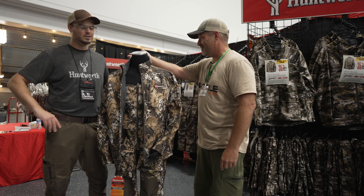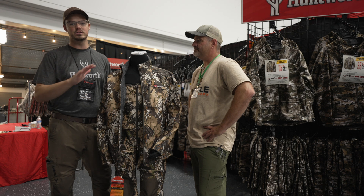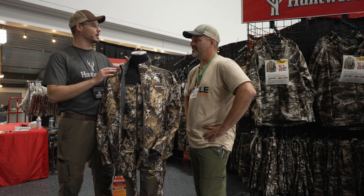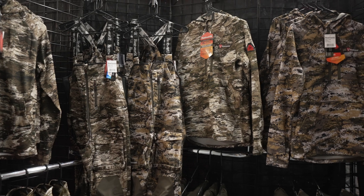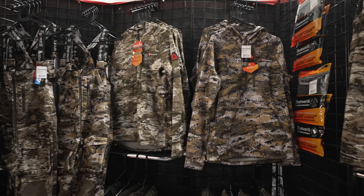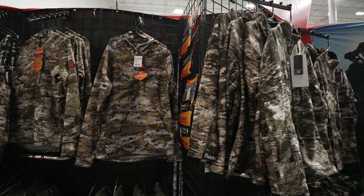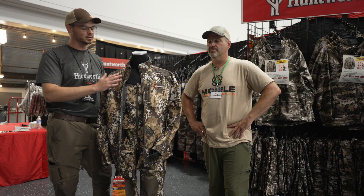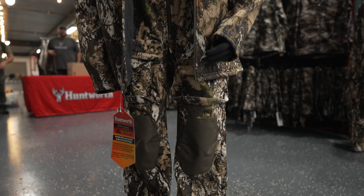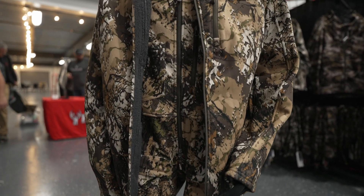Here on the mannequin we have the brand new Huntworth Vertek — a brand new pattern just launched the first week of August. It's an addition to the lineup alongside Tarnum and Disruption, our digital pattern. Tarnum is a new take on tree bark camo. We wanted to add a new one using a different color schema — Vertek uses the color scheme from old-style camo patterns like woodland BDU and military style, those greens, rust oranges, and browns.